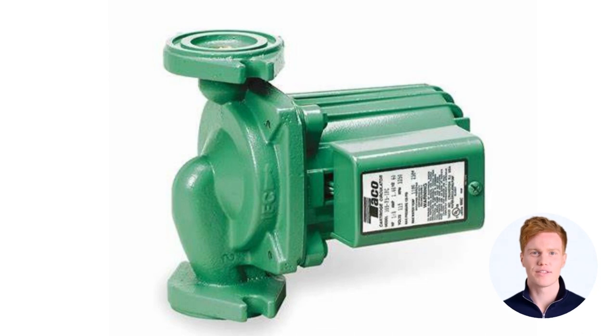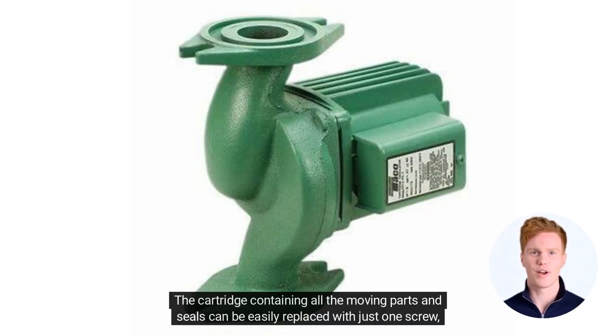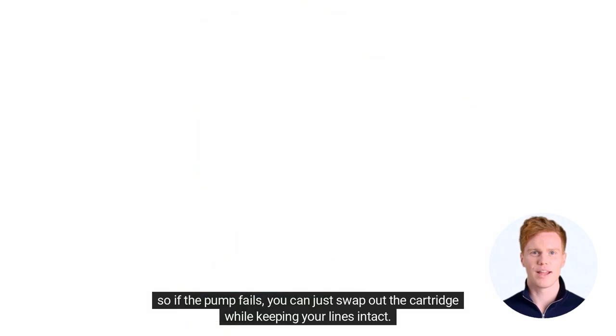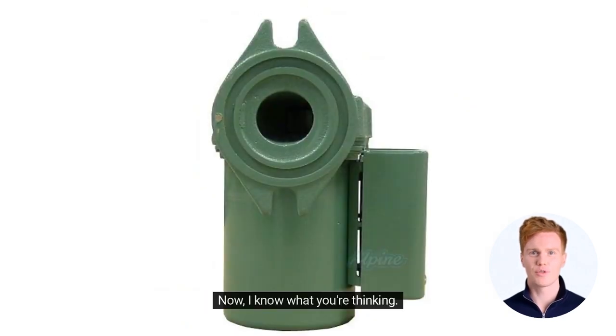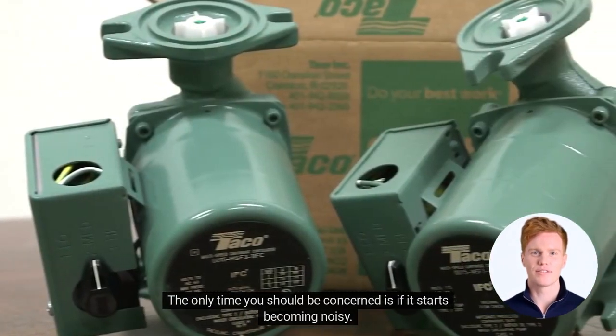And the best part — you'll never have to remove the pump again once it's installed. The cartridge containing all the moving parts and seals can be easily replaced with just one screw, so if the pump fails, you can just swap out the cartridge while keeping your lines intact. The pump does generate a lot of heat, and you'll notice it's significantly hotter than other pumps while running — but that's normal. The only time you should be concerned is if it starts becoming noisy.